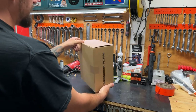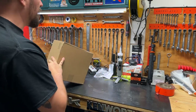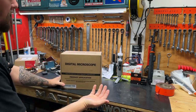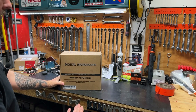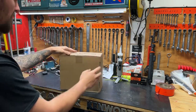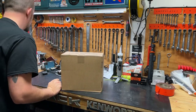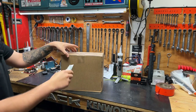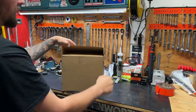Right out of the gate, there is like no information on the box, so you clearly have to do your homework before buying this thing, because if you just saw it on a shelf somewhere it really wouldn't give you much to go off of. So let's just get into it — hold on, let me find a knife here — got it.